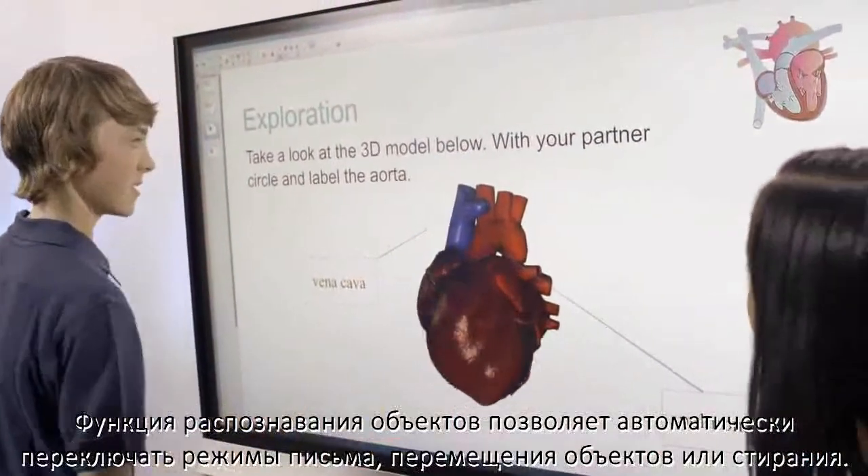Its object awareness feature means switching between writing, moving, and erasing is effortless.